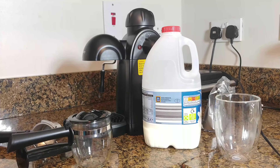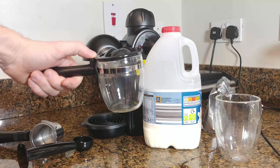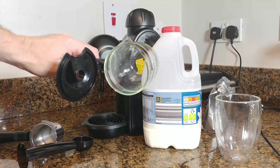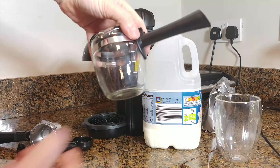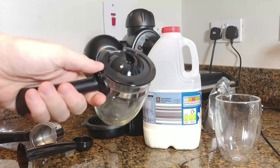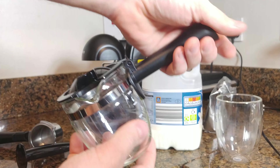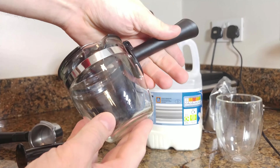Let's begin with showing all of the components of the set. Starting with a glass jug, probably made of Pyrex glass, with a plastic cover and a plastic handle. Unfortunately, the handle and the cover cannot be detached. That would be handy for deep washing of the jug from time to time.